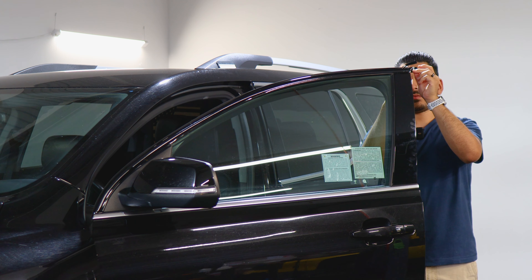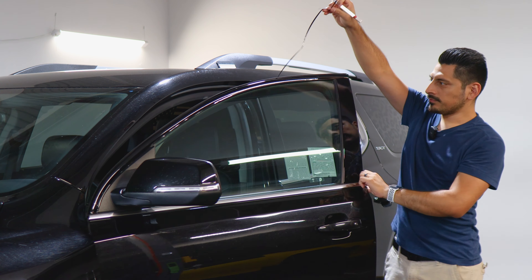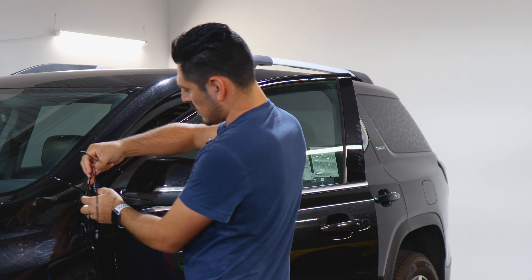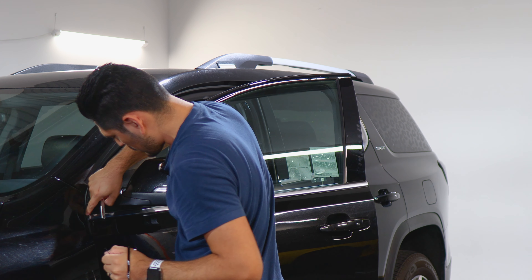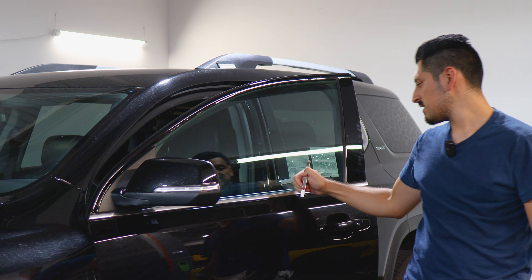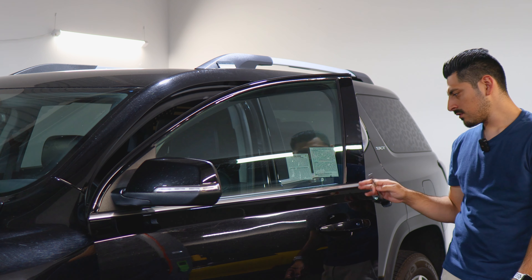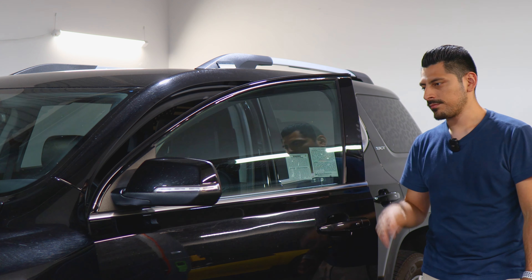Don't forget to trim off the excess material from the edge. Then apply heat all over the film to secure it and help the adhesive activate faster. Once you're done with that, move on to the next piece — it's basically the same thing: lining it up, tacking it down, making the outline, trimming, and then heat.